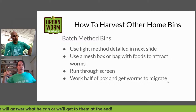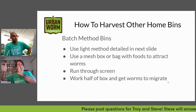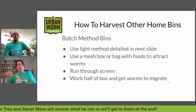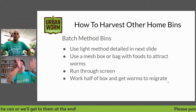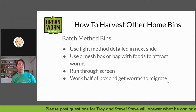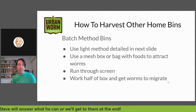If you have a more shallow Rubbermaid-style bin, you could work one half of it, keep adding foods in little pockets, and when you fill that side up, start the other half. After some time, the stuff gets worked through and worms move over to the new food. It's not always 100% — you'll have a lot of worms that go over and some that stay back in the habitat they've been in.